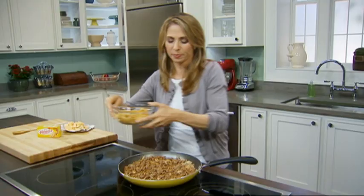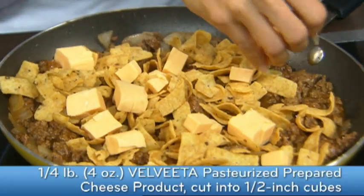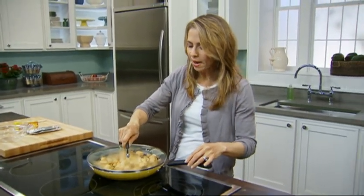All right, now you're going to add some corn chips and some cubed Velveeta. You're going to cover this and cook for about five minutes on low heat until that Velveeta melts.